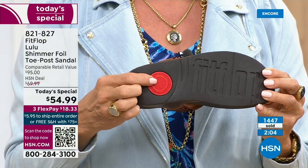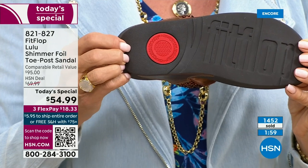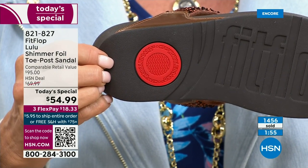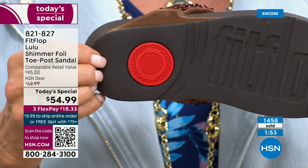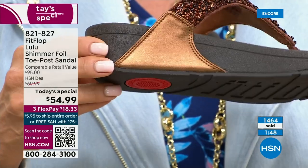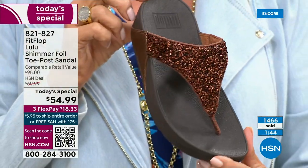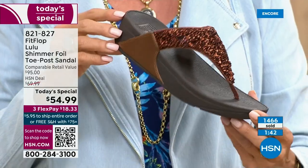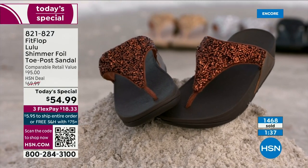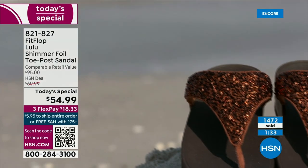That's another key part of the construction — the slip resistance. It's also to show that you have an authentic Fit Flop sandal, and it's part of that firm cushioning in the micro wobble board that helps absorb shock and diffuse pressure. If you're not familiar with Fit Flop, today's your lucky day because you really should have at least one of these pairs on your feet. It's really just a complete game changer.